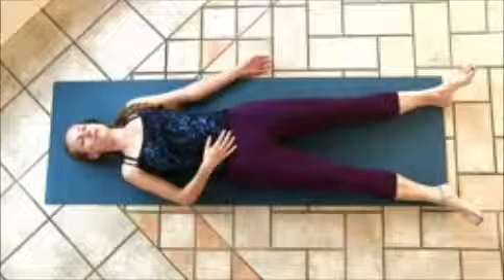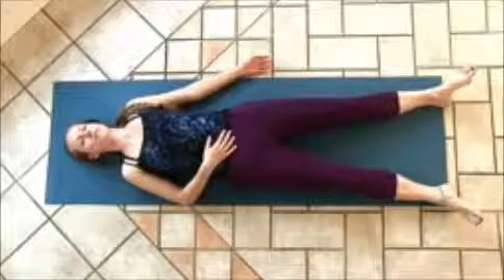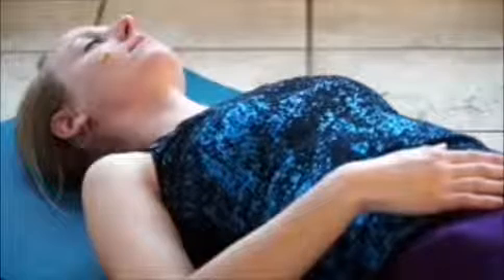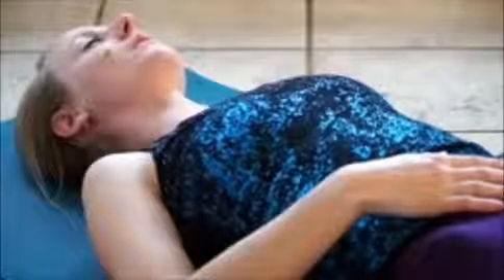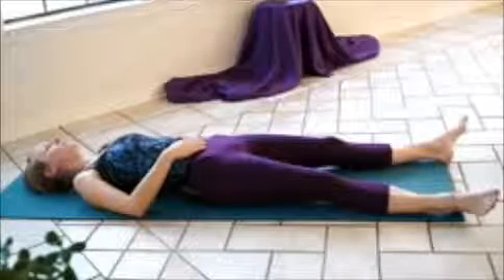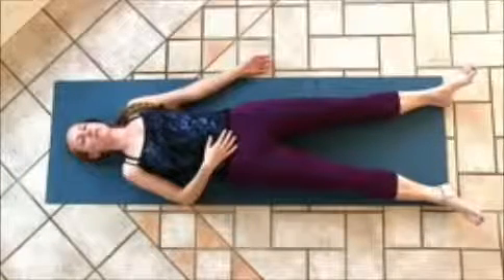As you exhale, letting that tension go — letting your face relax, letting the jaw relax, feeling your whole body softening and surrendering into the earth. We'll carry this relaxation one step further, energetically sending your breath up into your brain, imagining that it's flowing all the way into each little brain cell. And as you exhale, letting go of any thoughts, any lingering tension. You're really giving yourself permission to fully relax into the moment.